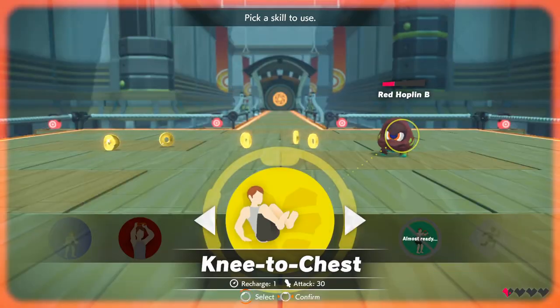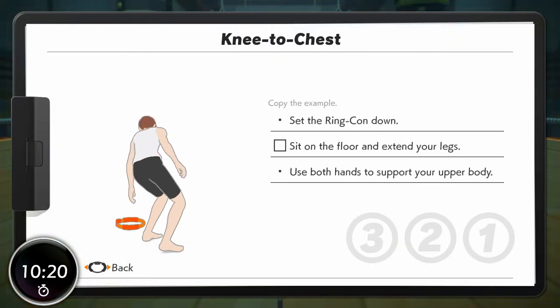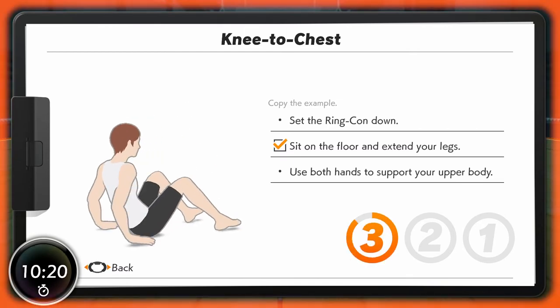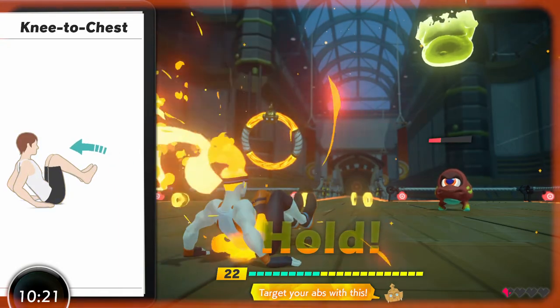Careful, you don't have many hearts left. Knees to chest. Okay, let's go. Target your abs with this.